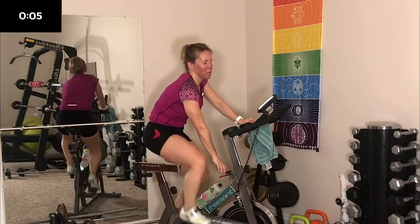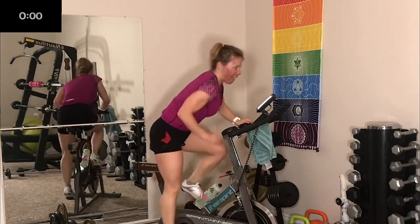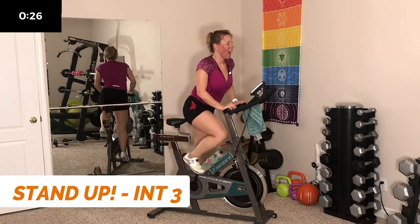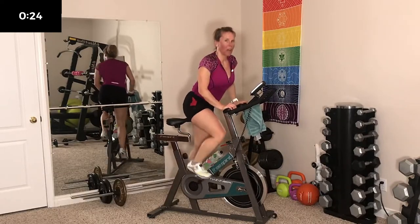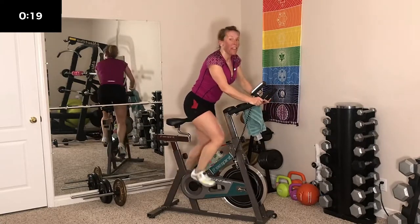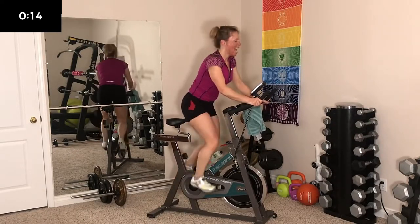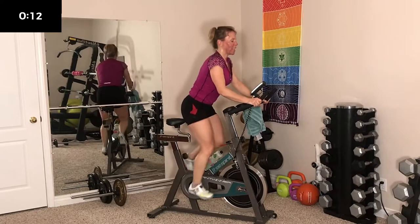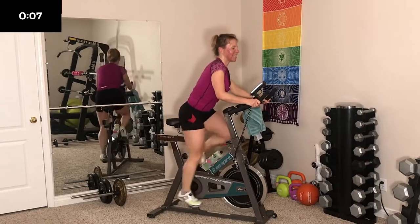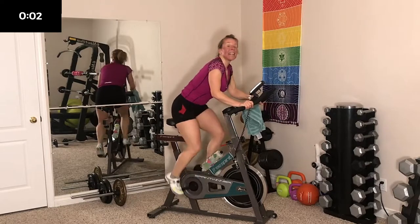I'm not just doing this for you — I'm doing it for me too. Get ready — 3, 2, 1, let's go. It's pretty awesome when you get to work out with somebody training for a race because you know they want to work hard and do well. Give it all you got — 9, 8, 7, 6, 5, 4, 3, 2 — and sit down.